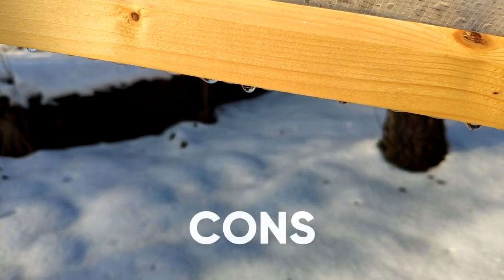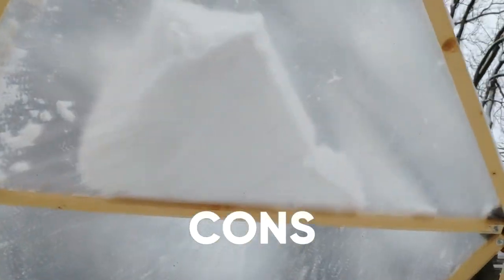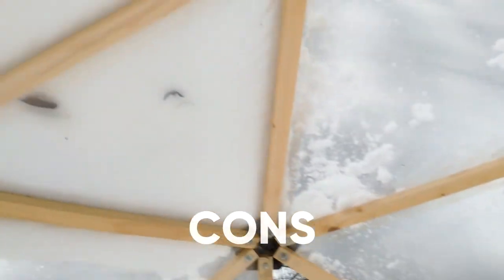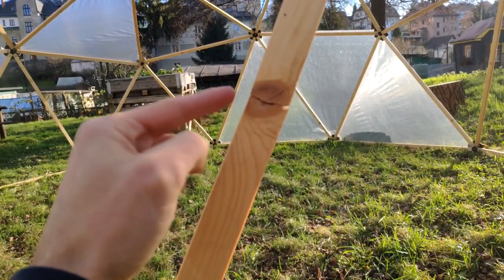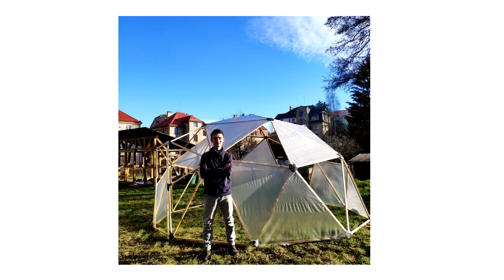Wooden beams and PE foil are definitely not materials I can recommend for a long-term greenhouse application, and it's also not suitable for regions with heavy snow in winter. Despite all the challenges I faced and all the money I spent on this project, I don't regret it.